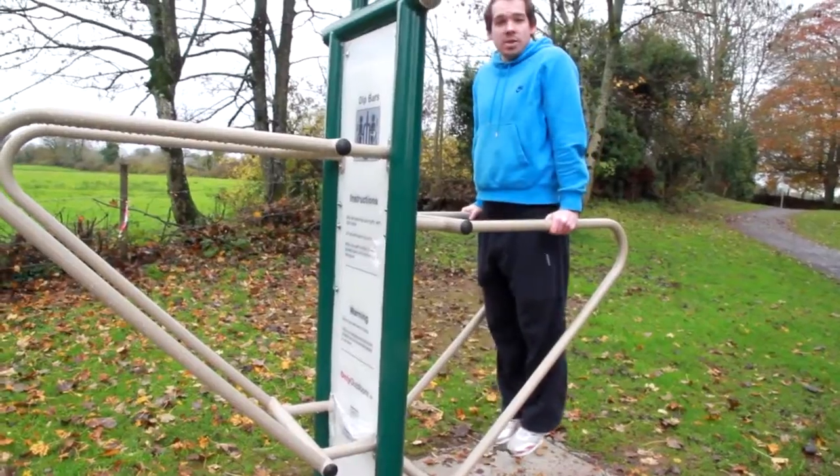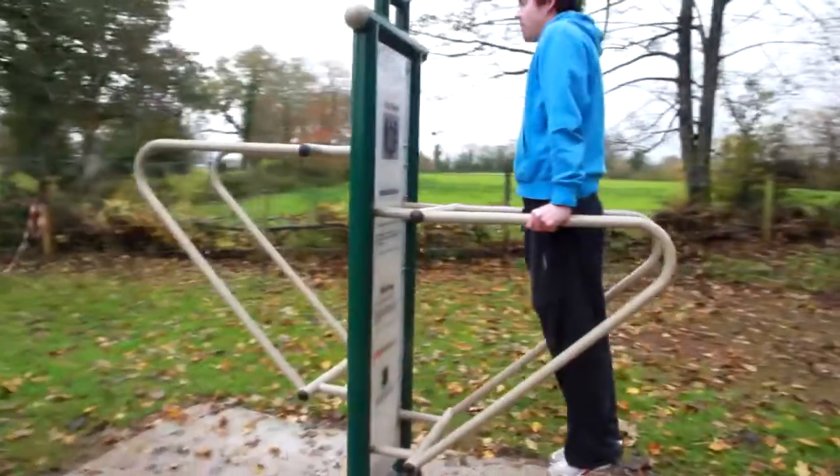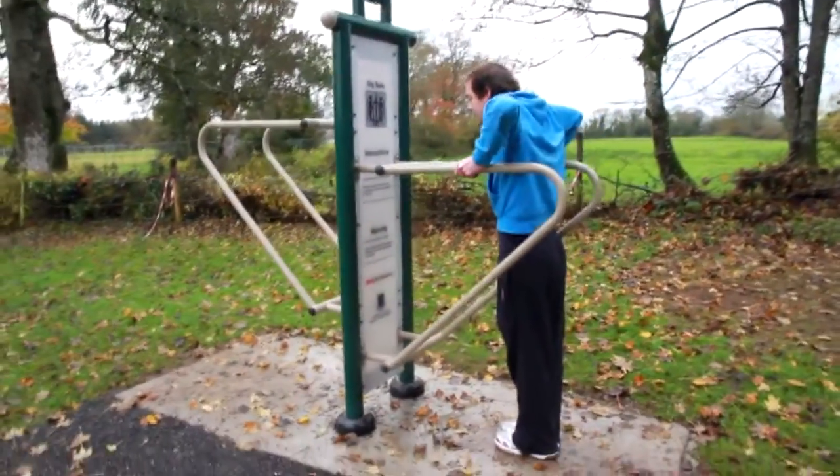A beginner who wants to use this machine might do it for maybe one set of five, lifting themselves right up, extending their arms straight, and then dropping back down again.